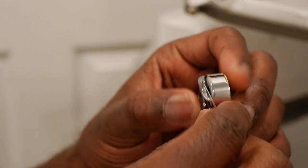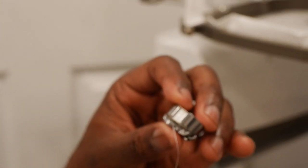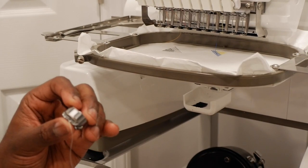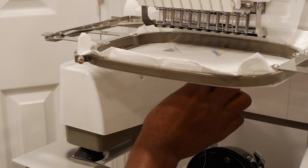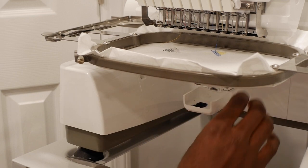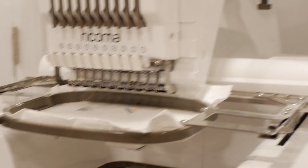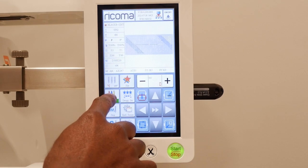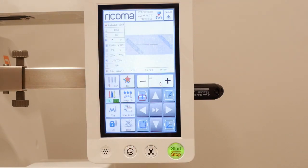Those are all the tension issues with this machine that you'd want to watch out for. Those issues will have people thinking their machine doesn't work, but in actuality they just don't know the settings. This comes with trial and error — shout out to Willie from Ricoma, because he's the one who showed me all this stuff. This is one of the reasons why people blame the machines when they don't know what they're doing.